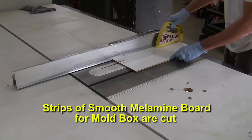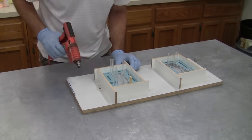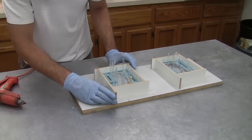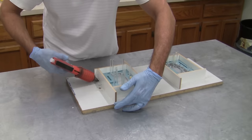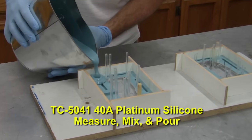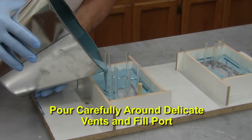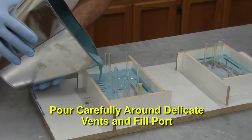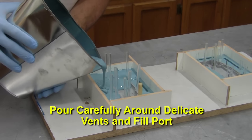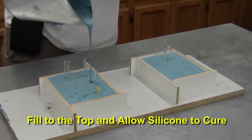More melamine wood is cut to make a taller set of walls to create the mold box. We use hot glue to hold the walls tight against the lower silicone mold half and glued to a baseboard for added stability. We can now mix and pour the TC5041 mold silicone. We pour very carefully around the pattern to distribute the silicone so it won't apply too much side pressure against the delicate vents and fill port. Fill to the top and allow to cure for six to eight hours.